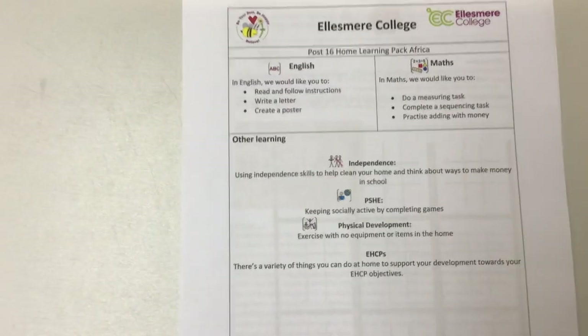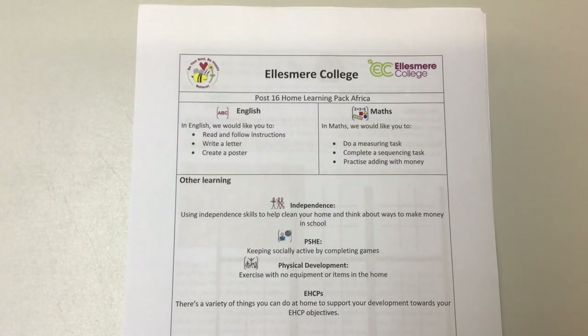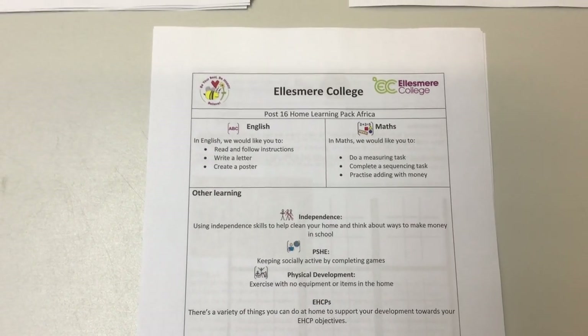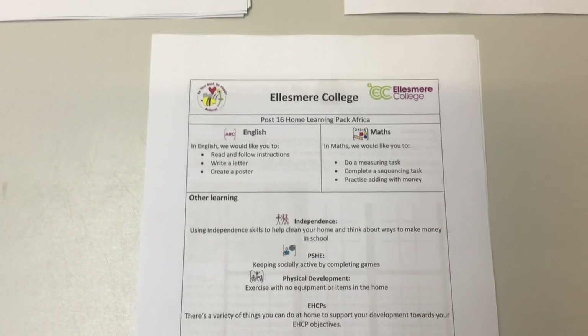This is pack 8 for post-16. We've got a theme for this one and it's all about Africa. It's a theme that's going to carry on when we go back to school because I want us to be raising some money for Africa between now and the rest of the year. That theme is going to be followed through with English, looking at some texts from Africa and things like that.